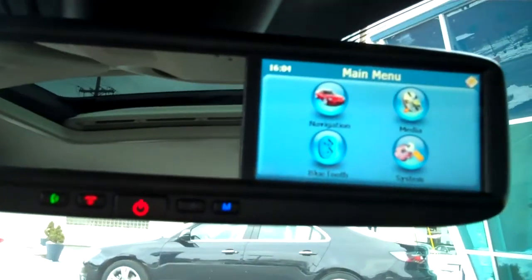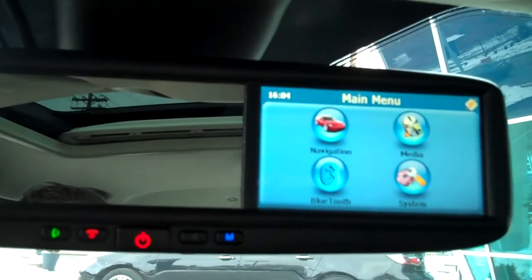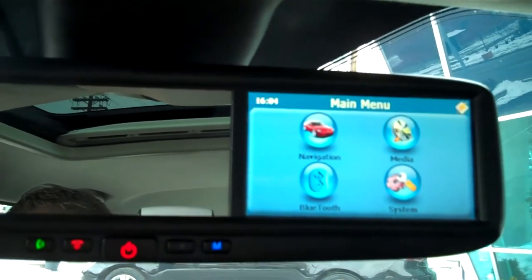Also just to note, you can touch screen this with your fingers as well, but when you get into entering addresses and things like that, it gets a little bit hard to use your fingertip. So keep that in mind.